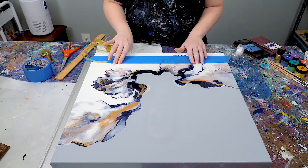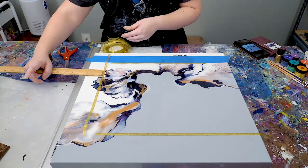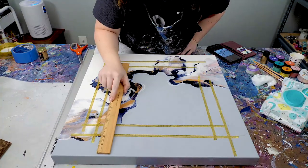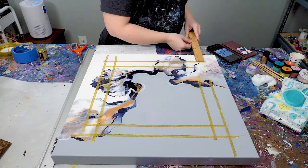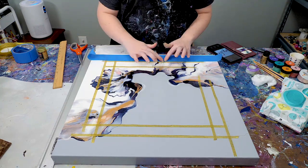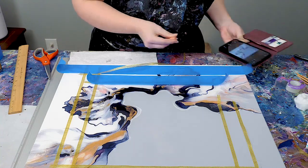For the line work, I first started by using some ribbon that was the exact width I wanted for my lines and measured a whole lot. I was working from a design I made on my computer as a reference. I took the ribbon, measured out the exact dimensions I wanted on the painting, and gently taped it with some scotch tape. I did this for the entire design and then measured again and again to make sure I got it right, because changing these lines after the fact is a very tedious process.